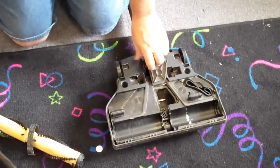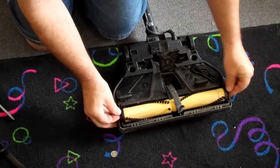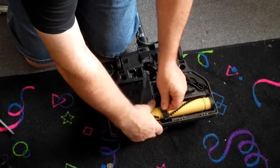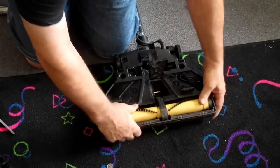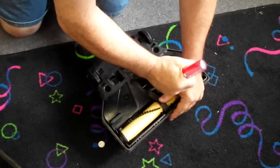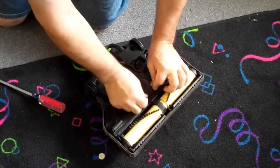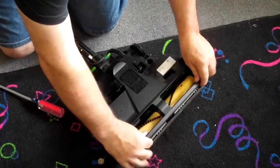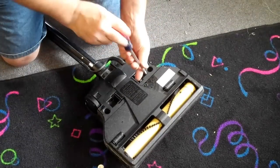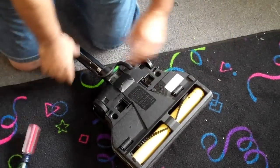When you go to put a new roller brush in — and yes, we sell roller brushes — you're going to put it on like this. Then take a screwdriver and just stretch the belt on just like that. You're going to close that up, put the bottom plate on, and some of them have a little dial here that you lock into place.